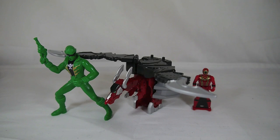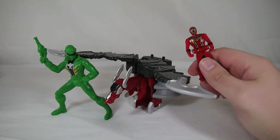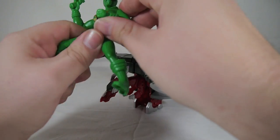Hey YouTube, Shook and Shook here with a review of the Power Ranger Super Megaforce Mystic Dragonzord and Green Ranger. Included in this set is the Mystic Dragonzord, a Mystic Force Red Ranger key, and the Green Ranger figure.